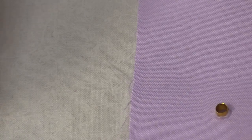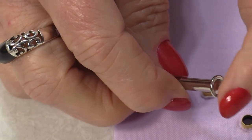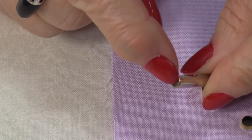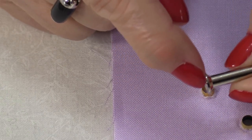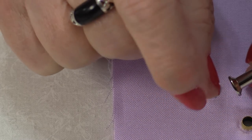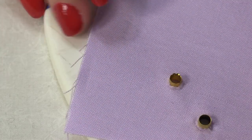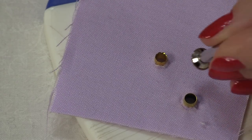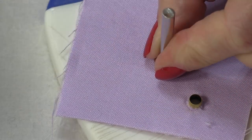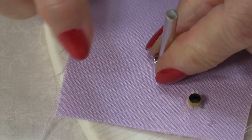Next we'll be using that secondary tool and it has one end that sort of has this round shape on it and then the flat end. This end is going to be for the hammer. This is the tool that's going to roll or punch those layers together. Be sure to use that hard surface again. Take this right over top and hammer it down. As you hammer, that eyelet is going to roll over to the back side.